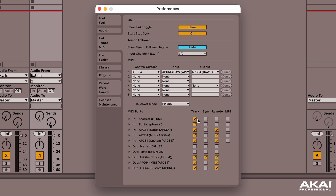Usually the proper MIDI ports will be checked, but you'll want to make sure that at least Track is checked for the APC64 ports, and later we might do some custom mapping, so go ahead and check the Remote boxes for the APC ports as well.